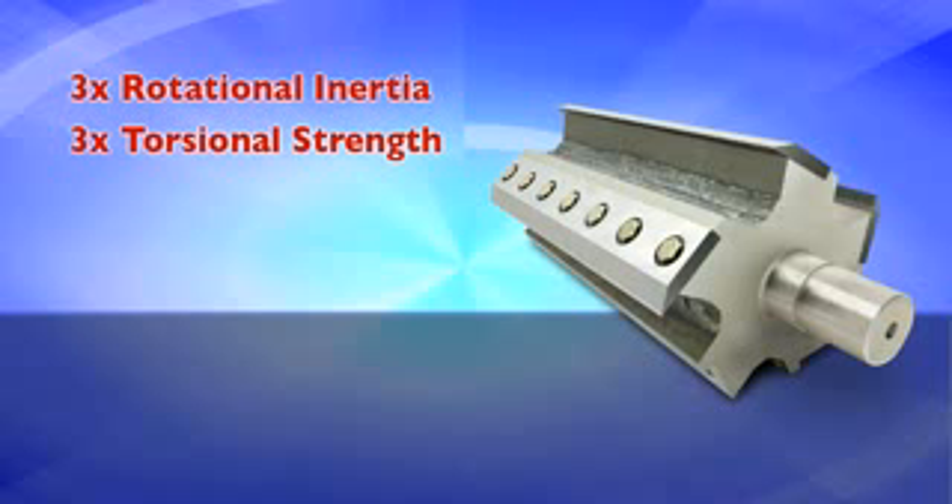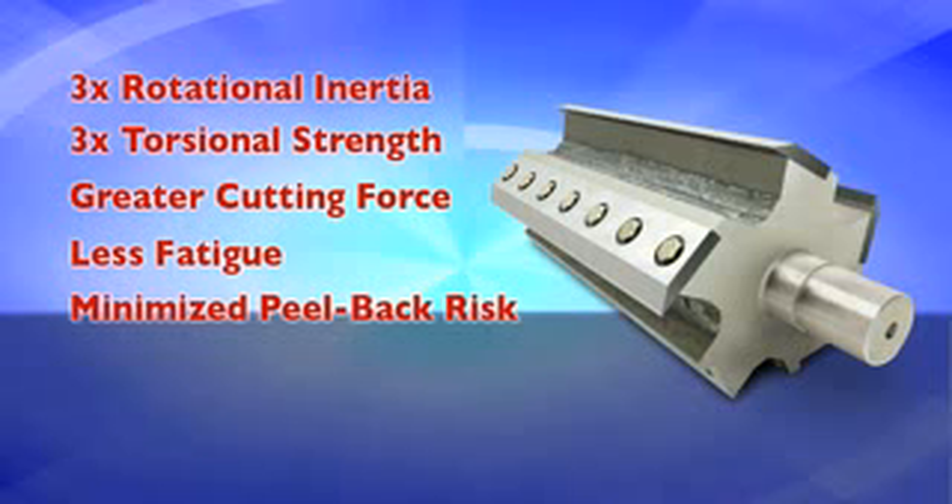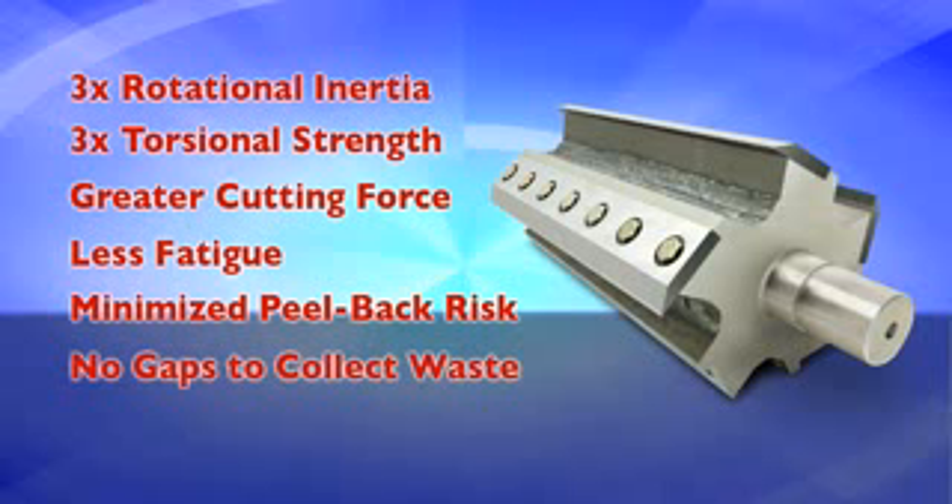This robust design creates greater shear force or cutting force with less fatigue. Another advantage of the SEM design is that knives fastened to a solid steel rotor are much less susceptible to peel back than knives fastened to an open rotor. Finally, solid rotors have no gaps in which waste can collect and avoid being destroyed — this is critical in high-security installations.